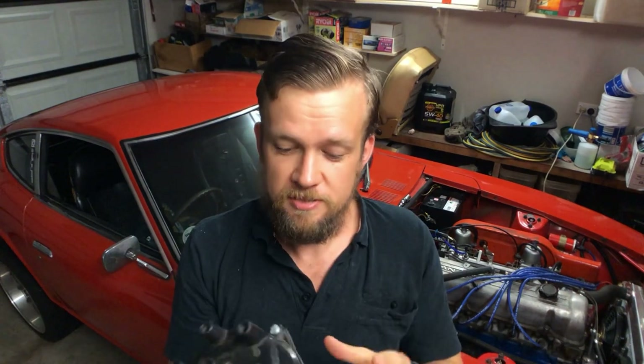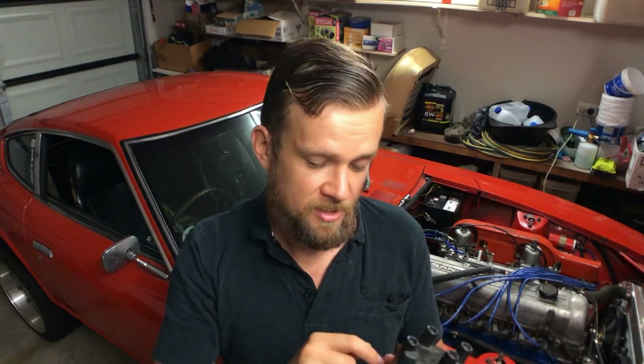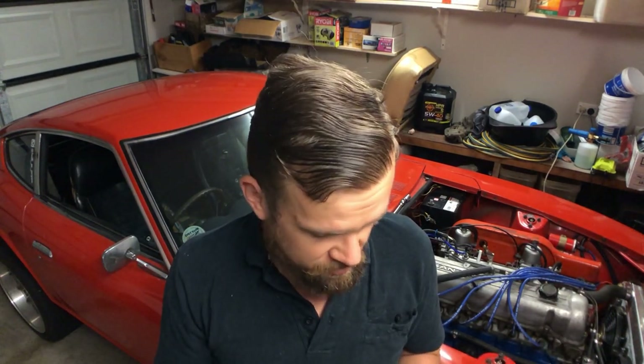I came across two of these - it's a distributor with an optical sensor, probably close to what the 280ZX turbos had. It's just the normal distributor cap with a rotor button in there, and it's got an optical disc which I believe is the same configuration as just about any of the optical sensors that Nissan produced at the time.